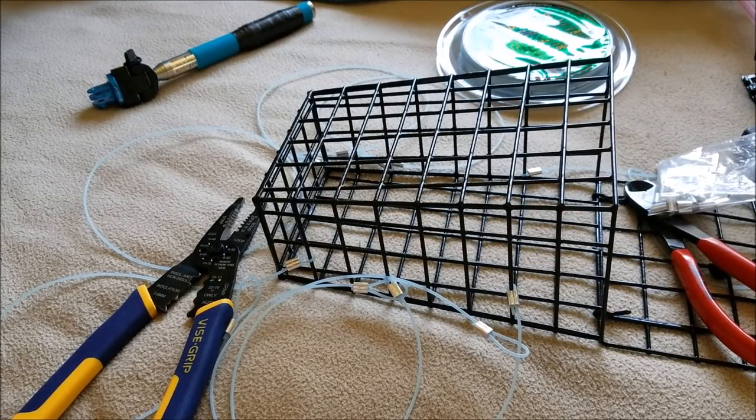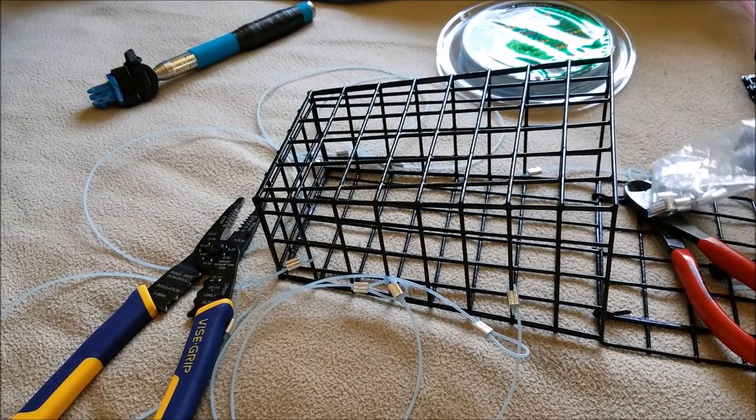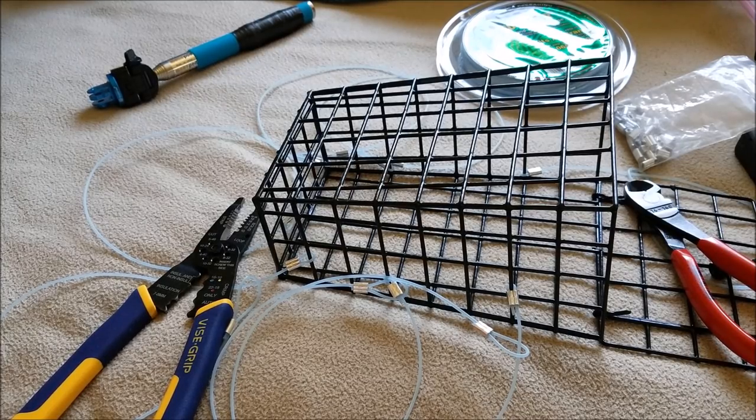Hey guys, PK here. I'm going to show you how I made my homemade crab snare.